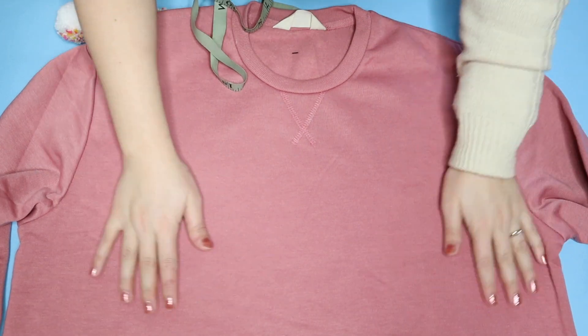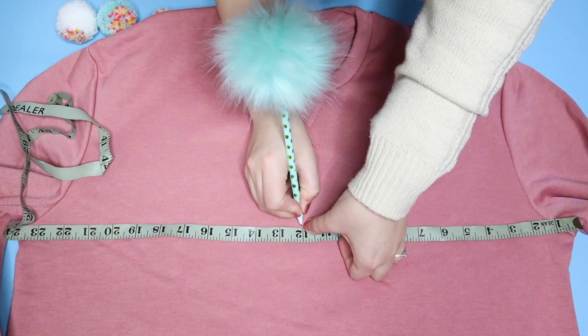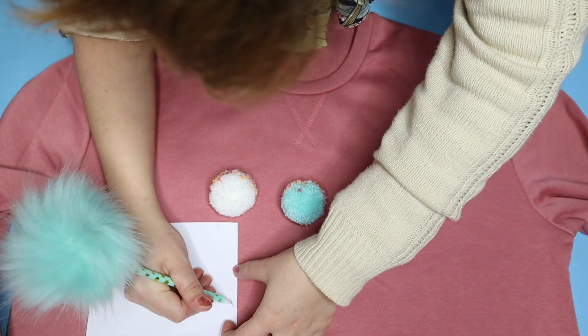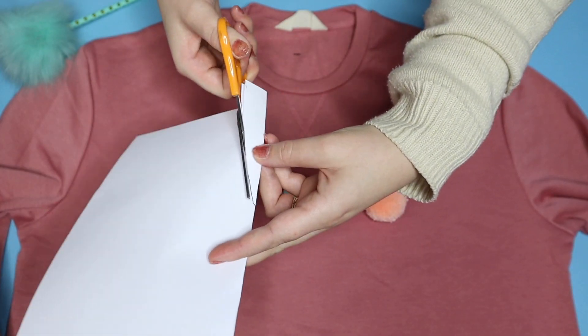Moving on to your sweater, make sure it is nice and flat, measure to find the centre point, and just mark that with a pen. Then fold a piece of paper in half, place it up to a pom pom, and about half the width of the pom pom make a little cone shape and cut that out.